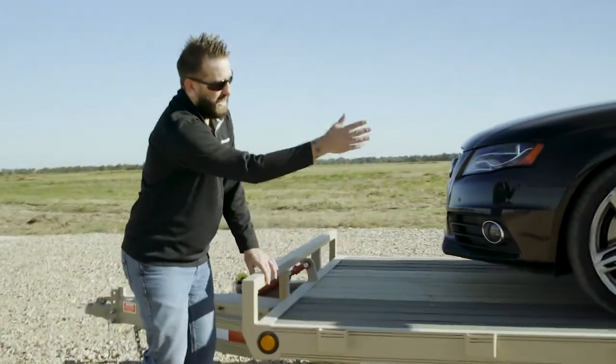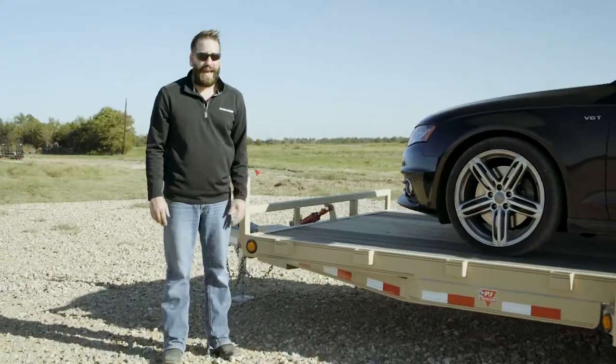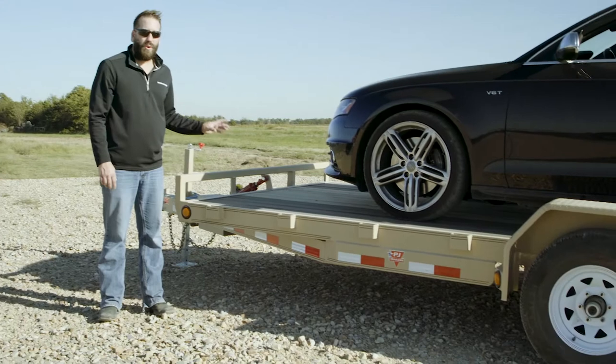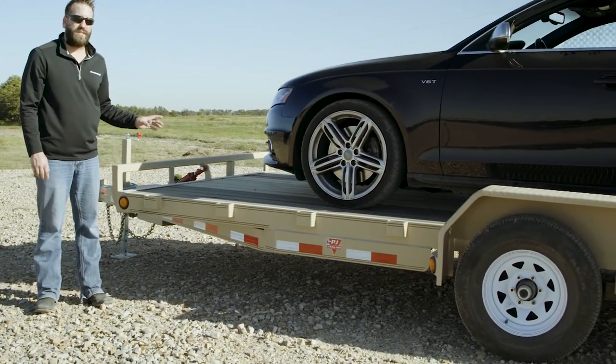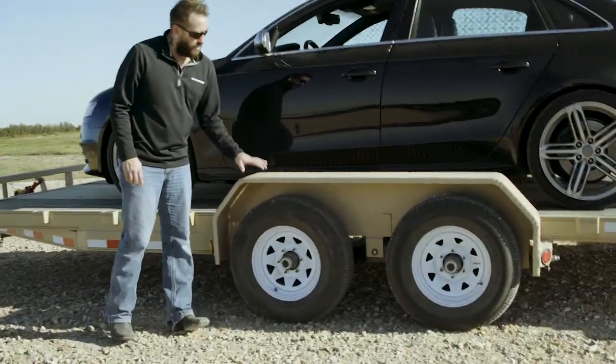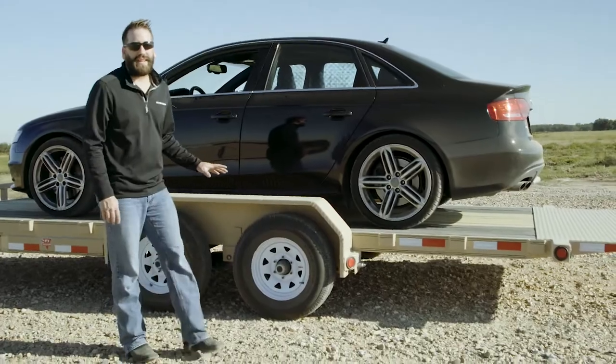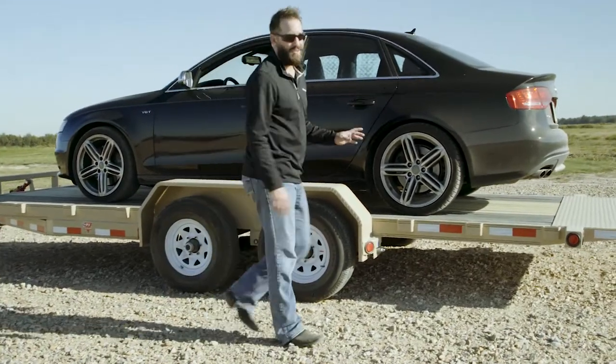We've got stake pockets down both sides, and the TH model has an 83 inch deck. With the Blackwood Pro it really gives it an incredible look as well as helps with durability and improved traction. Right here we've got steel fenders over 15 inch radial tires, and this trailer is sitting on dual Dexter 5,200 pound axles as well.